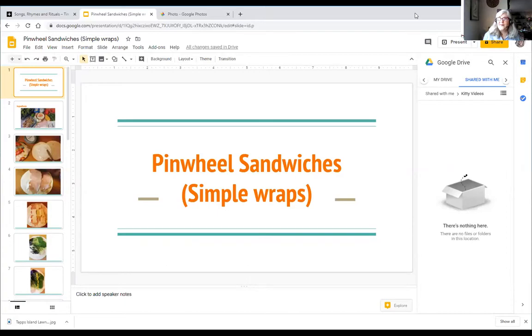So today we're going to talk about pinwheel sandwiches — another great recipe that you can help make with your adult person. And it's a finger food. Remember, we talked about tea time being the time where we're only using our fingers. So let's get started on the story. Here we go. Pinwheel sandwiches.